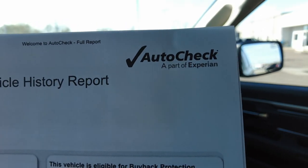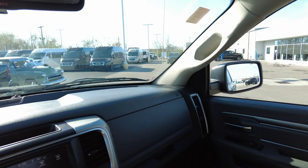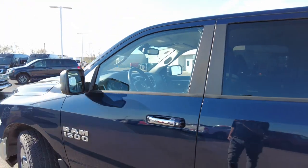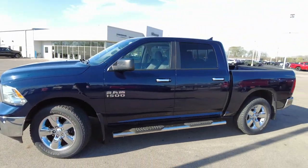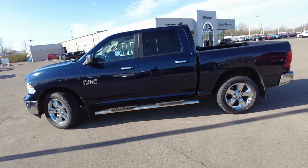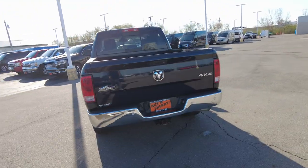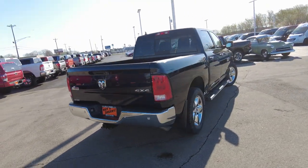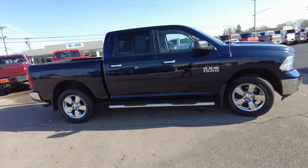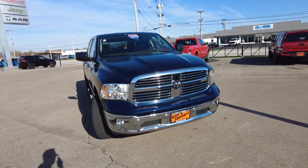The first link will say pricing, pictures, and more information — just click on that. Auto Check history report is also there. So this is the 2015 Ram 1500 — a nice clean truck at a great price. We've all seen the price of these brand new. Financing is available; I'll post the link below for how you can get pre-approved on this truck or any of our vehicles right from home. We're always looking for trades and we pay top dollar for them — that's how we get nice trucks like this. If you have a trade and would like to trade it in, we've got a form online you can fill out. We welcome you in the store and look forward to the opportunity to earn your business. Thanks for watching!